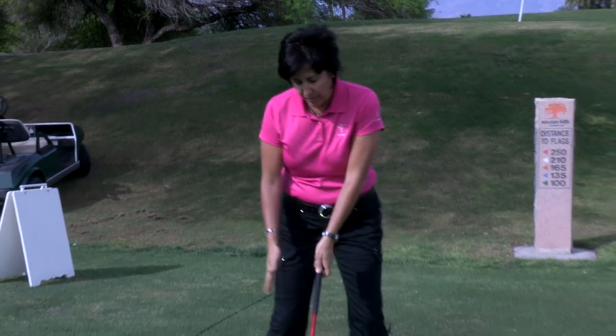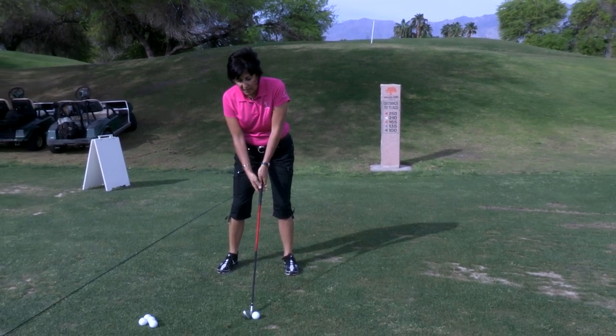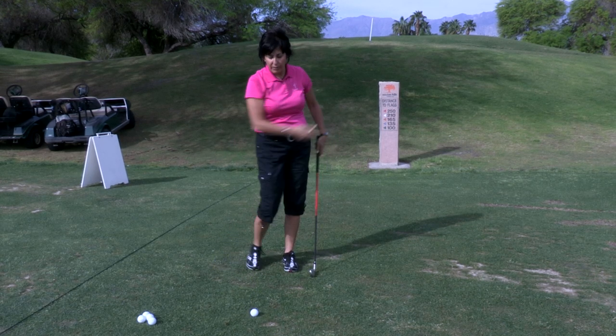What you'll do is take your normal ball location in your stance and move the ball one ball forward of that location. What that's going to do is add loft to the club and help you take it up and over the tree or whatever object is in front of you.